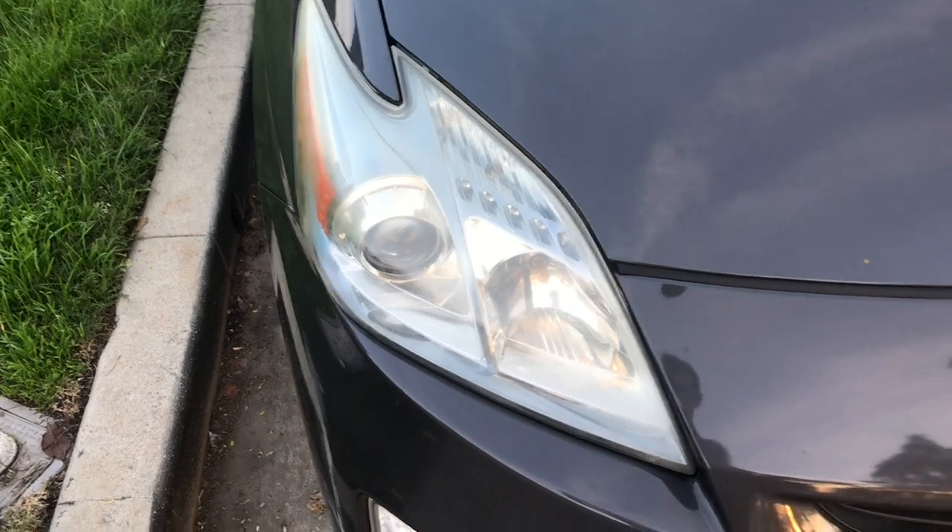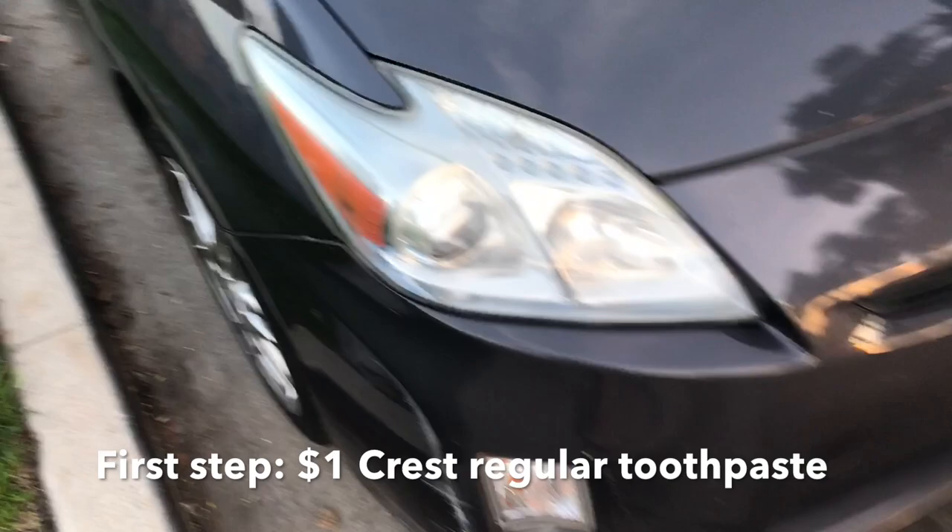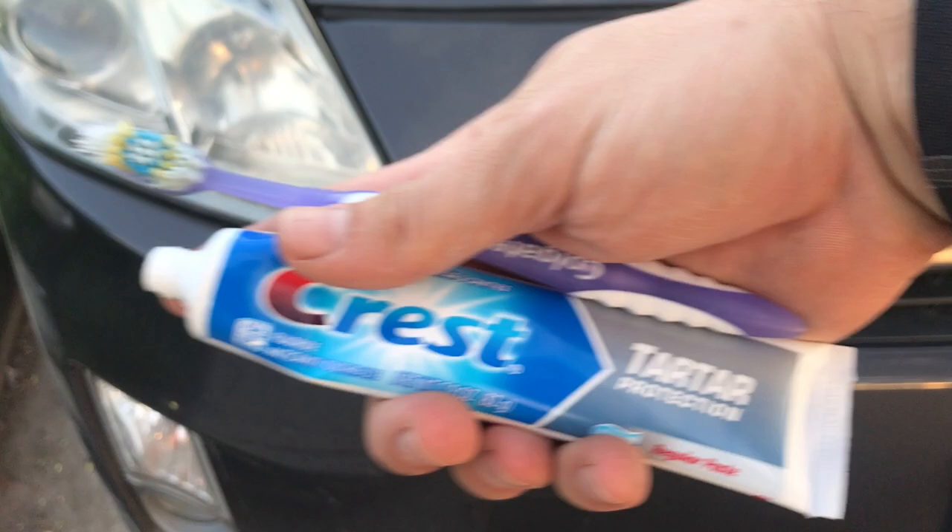Pretty cool trick — as you can see, these headlights are pretty foggy and hazy. All I used was a tube of regular Crest toothpaste and a toothbrush, and scrubbed it, and it comes out looking like this. Took me about maybe five minutes.